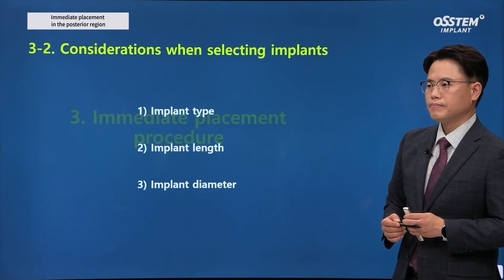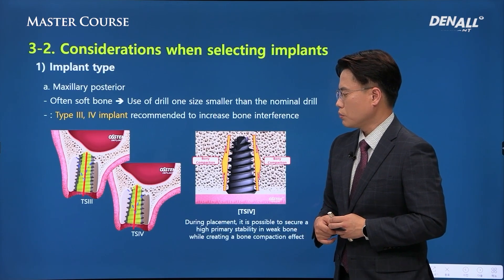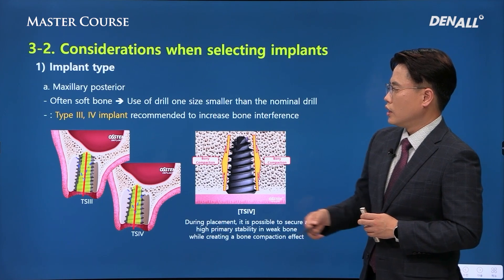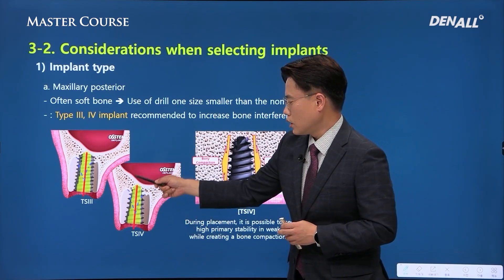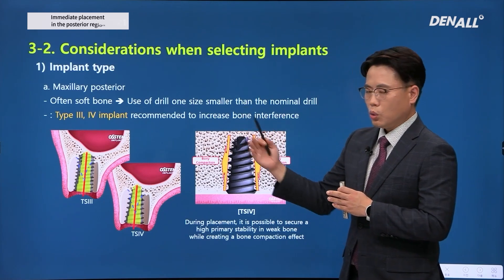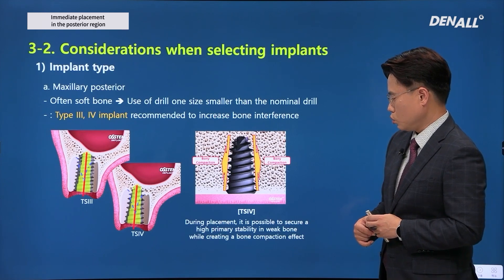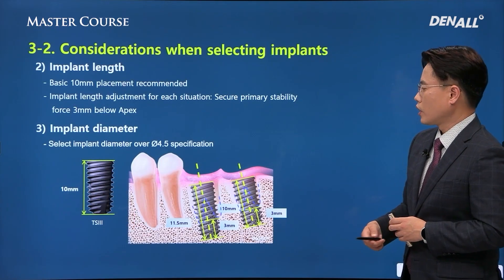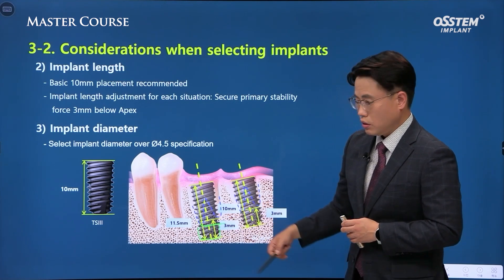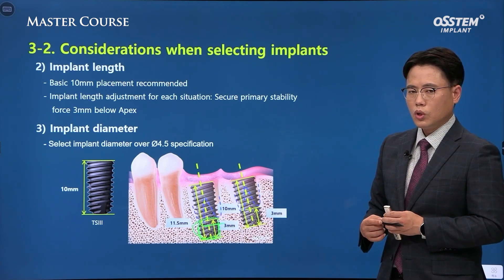For posterior area placement, Osstem's type 3 and type 4 implants are recommended to increase bone interference and achieve greater primary stability. This is a wedge-type implant — the deeper it goes, the higher the torque becomes. Compared with a cylinder type, you should use a tapered type to get more favorable results. In terms of length, it will be more favorable to use an implant that is one size longer, allowing more stability from below.